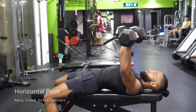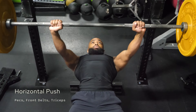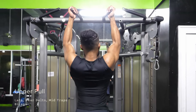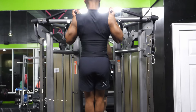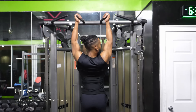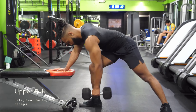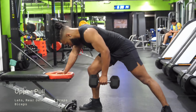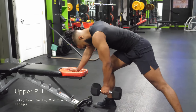First we've got horizontal push — this will take care of your front delts, pecs, and triceps. Next we've got upper body pull. I'd recommend going with a vertical pull, as the range of motion at the shoulder joint is longer and you get more bicep activity, but a horizontal pull works just as fine. The pull category will train your lats, mid traps, rear delts, and biceps.